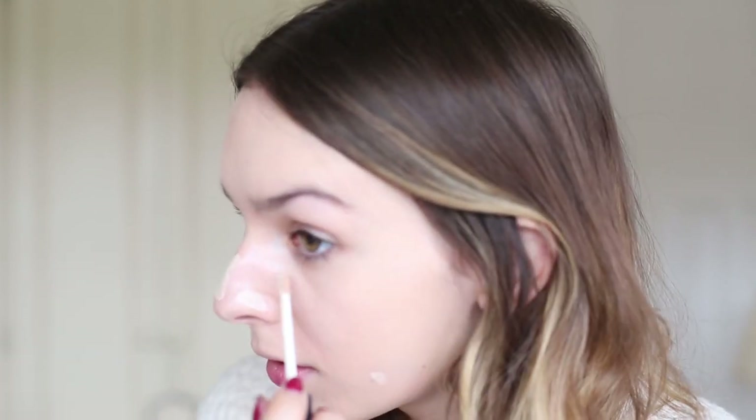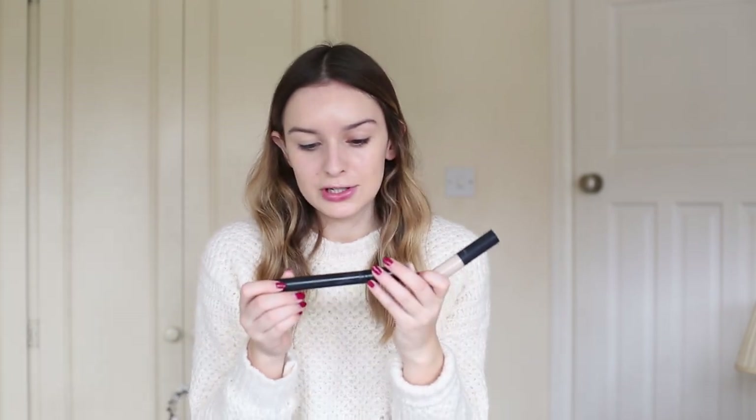Once that's all buffed in, I'm going to be using my Radiant Creamy Concealer from NARS, which is amazing. I know a lot of people use this, but I use it in the shade Chantilly. I just use this kind of all over my face really, or where I've got any redness or dark spots or blemishes, and I dab that on just using the applicator it comes with. Then I buff that out using the Rodial Highlight Brush — it's a really dense, stubby kind of brush that you can just buff in concealer really easily with. It does a better job than my fingers, and it's a really great little brush.